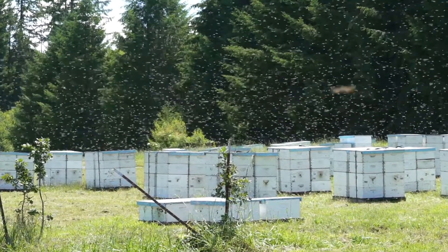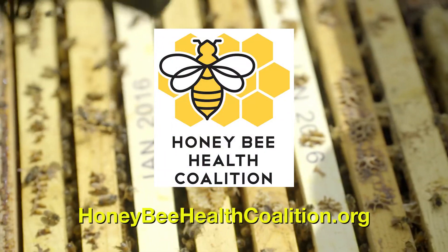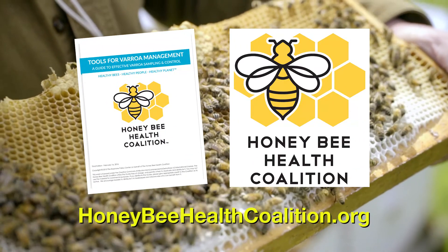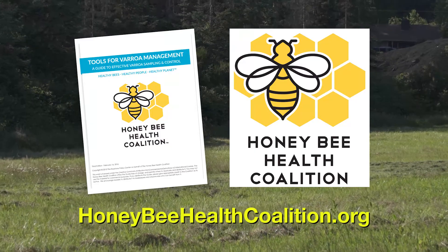Thanks for watching this video from the Honey Bee Health Coalition. Visit honeybeehealthcoalition.org and download the Tools for Varroa Management Guide, which has more detailed information on all the topics in this video series. All videos are provided free of charge and we encourage you to share them.